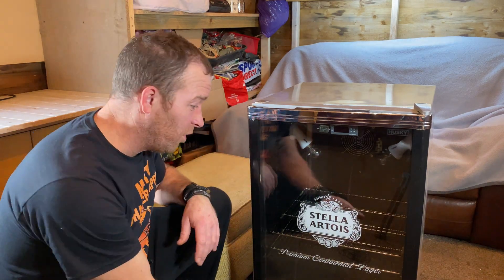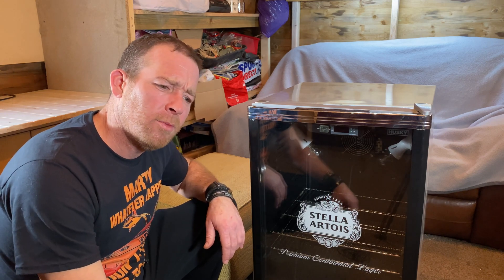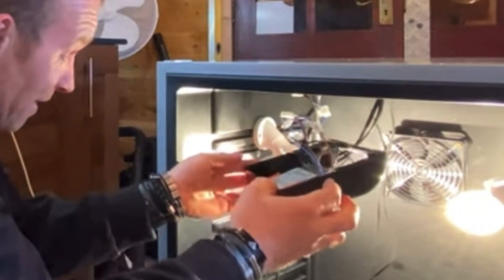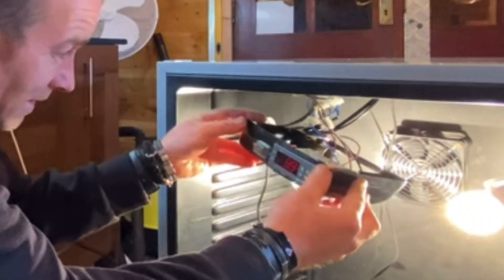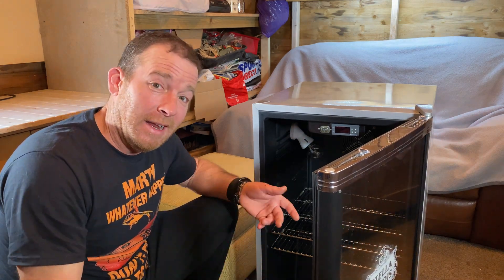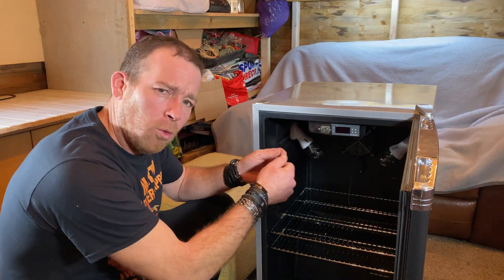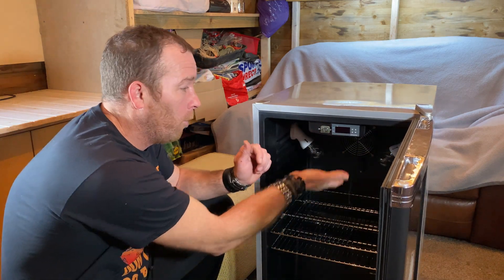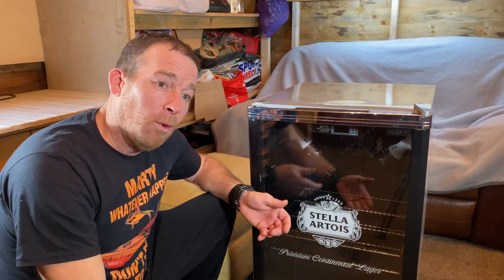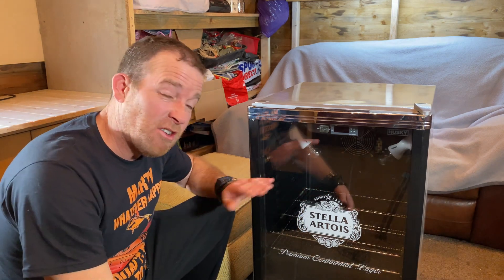Hello and welcome to part two of converting this Stella fridge into an egg incubator to hopefully hatch out some quail and duck eggs. When you last saw it, cables were just hanging down everywhere. I've done quite a bit to it since then - most importantly I checked all the wiring was nice and tight, taped it all up, put it back together, and ran it to make sure it would reach incubation temperature, which it reached no problem.